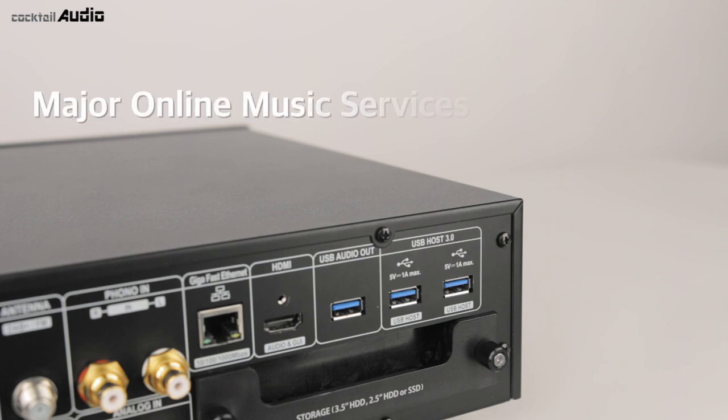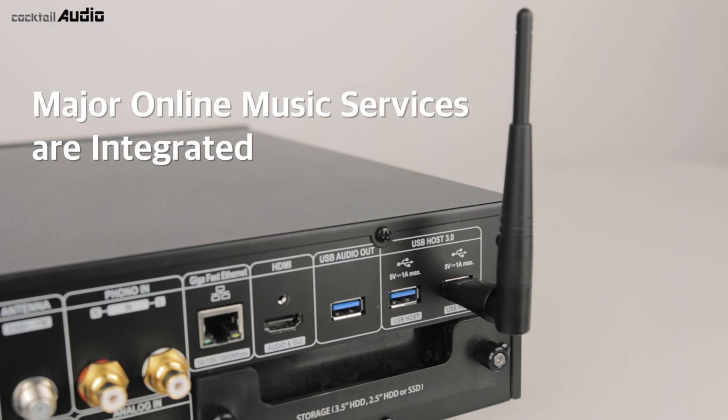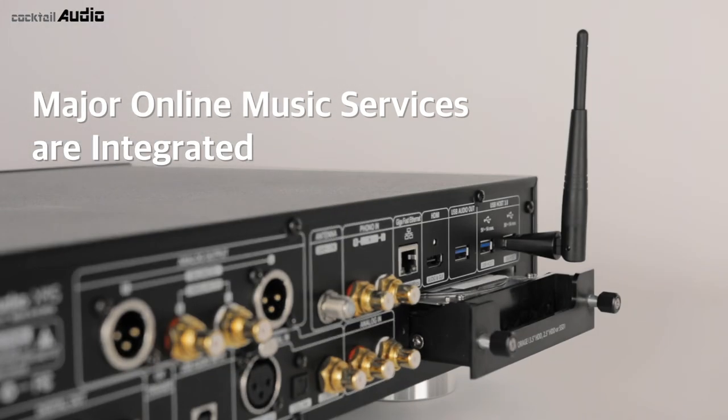Tidal, Deezer, Napster, Koboos, Spotify Connect, Rune Ready, Podcasts, and Airable internet radios are integrated in the X45.